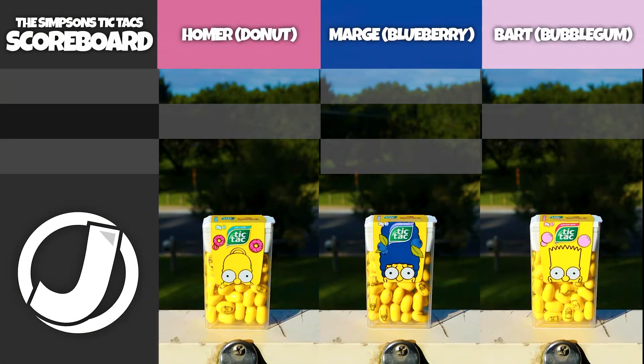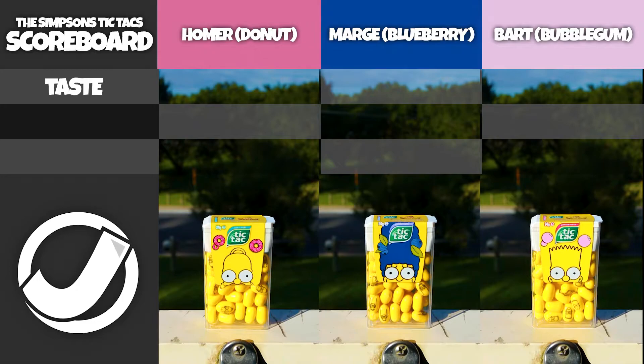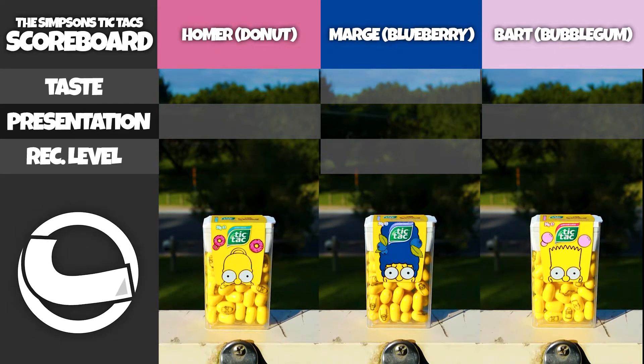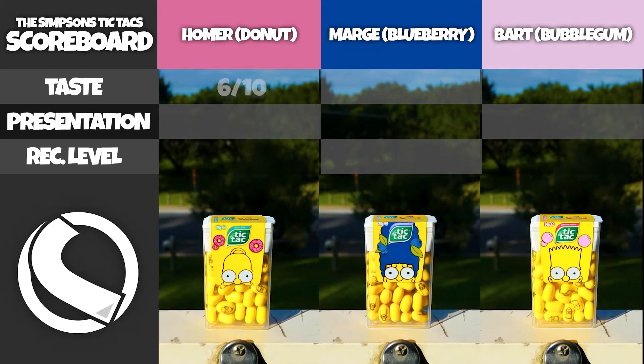Where does that leave these Tic Tacs on the scale of my review? I've actually got a table that I made up. I'm going to judge them all on flavor, then presentation, and then recommendation. For Homer Simpson, the big donut man, I'm going to give him a 6 out of 10 for taste. This is just based off the whole taste spectrum.